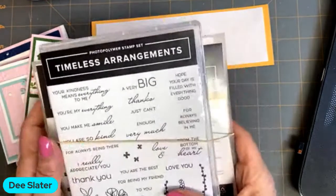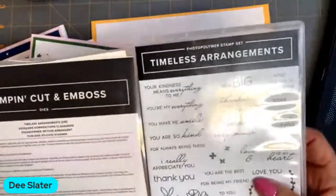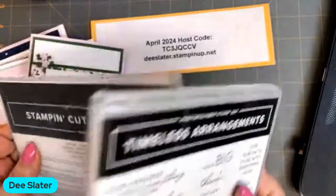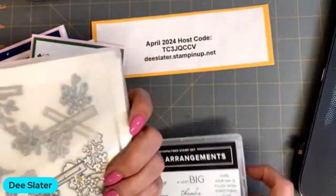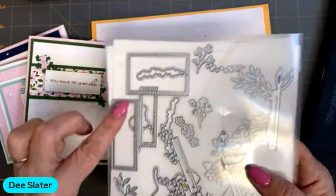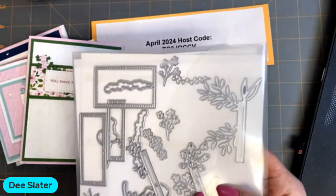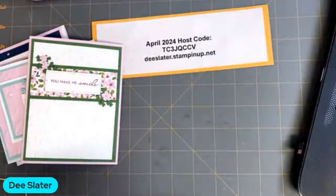Our stamp set and die that I'm using is Timeless Arrangements, found in the annual catalog. This month would be the last month to get these at a 10% discount. I'm not sure if these are retiring, but chances are this one may be retiring as well — at minimum, the bundle price retires at the end of the month. What I liked about this bundle is the sayings in it, plus we're going to explore these really interesting flower dies made for going behind labels.